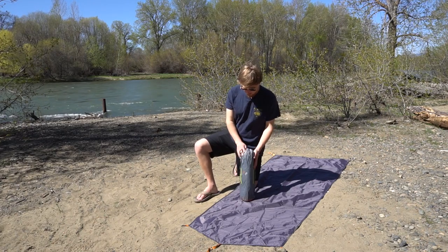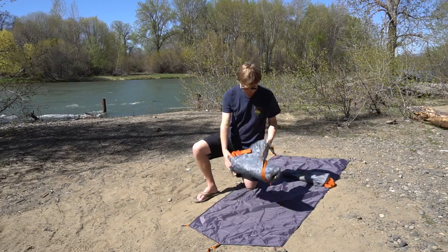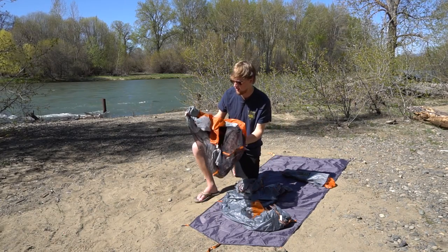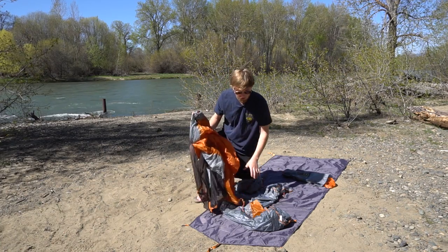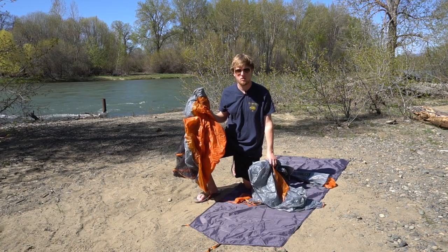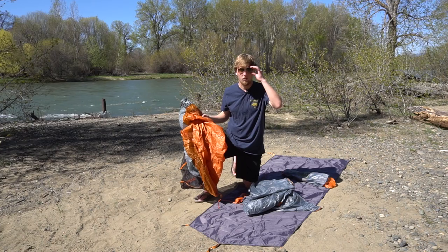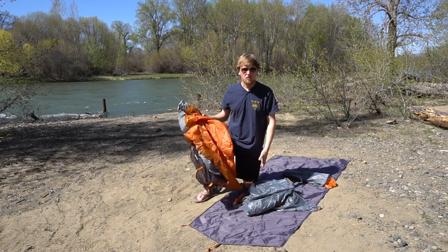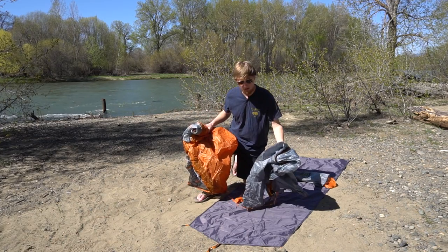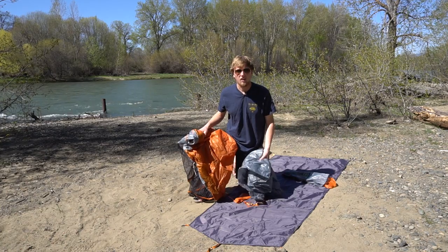Next we're going to go ahead and take out the contents from the stuff sack. As you can see, this tent comes with the tent itself, it also has some poles for setting it up and a rain fly. Now the rain fly does have quite a large vestibule on it. One problem with this tent is it is a one man tent, so if you have a large backpack, fitting yourself and the backpack in the tent can be kind of a pain. The nice big vestibule makes it easy to store your backpack outside the tent and still have it not get wet.